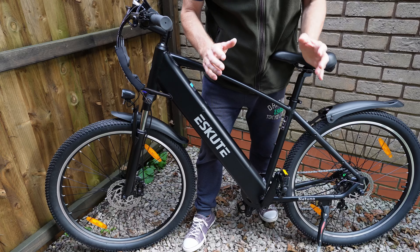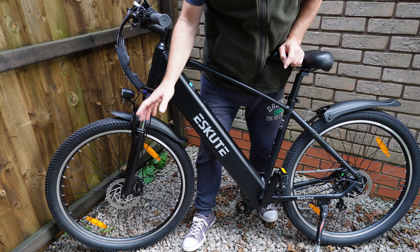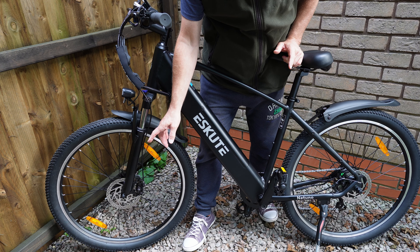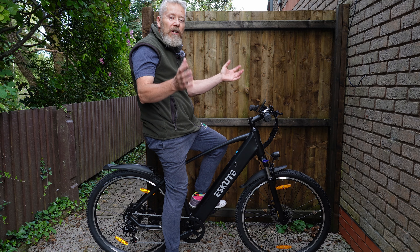Looking down at the wheels: 27 and a half inch wheels with 2.1 inch tires. We've got 160 millimeter discs and cable operated brakes.